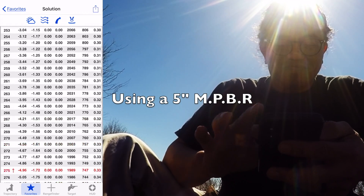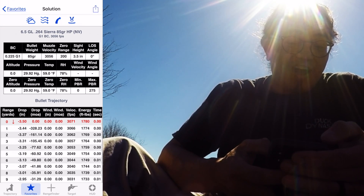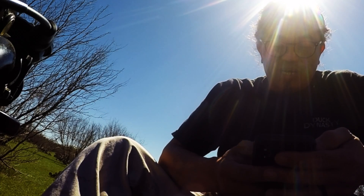That is an awesome round. So we'll get this sighted in, and I don't want to waste a lot of ammo doing this. I probably could get it in maybe five bullets or less. Let's see if this theory will work.